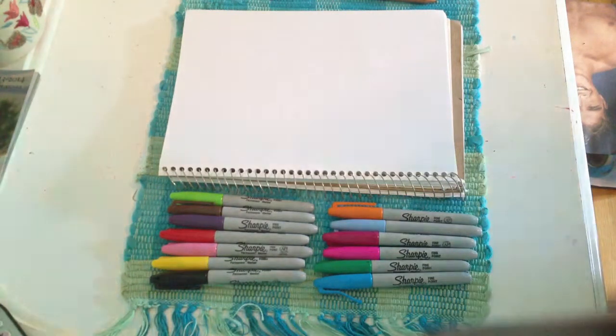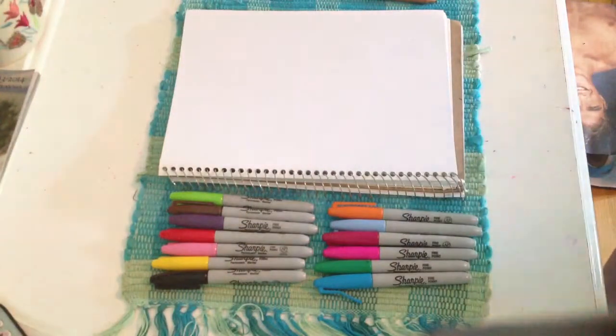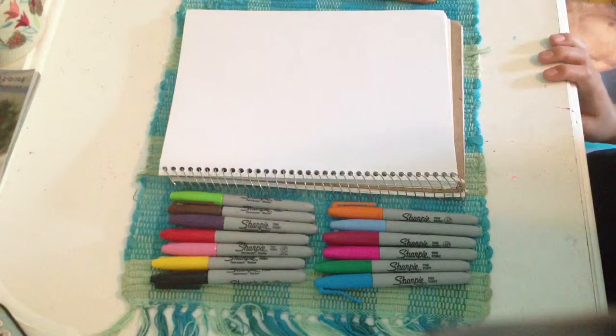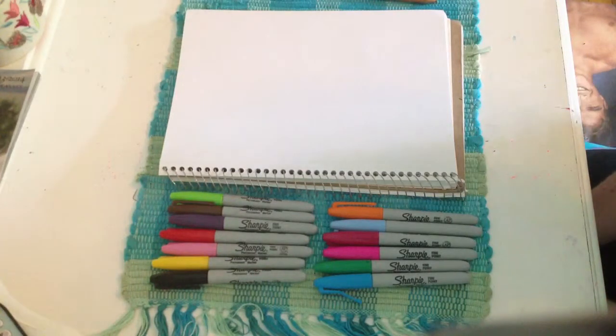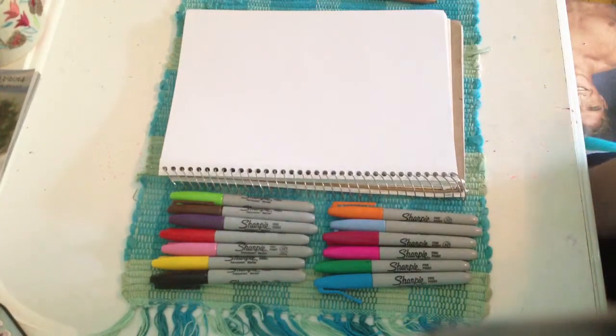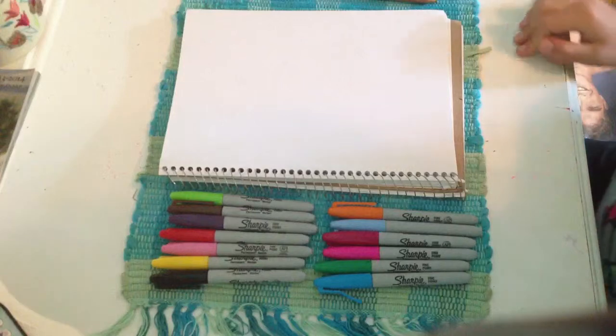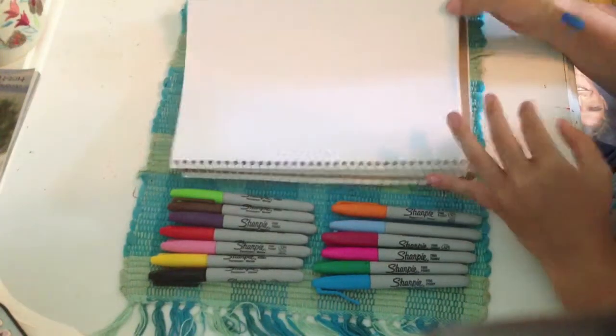Hey everyone, this is Bella. Today I'm going to be drawing a flamingo. I got this from Mayu on how to draw, so thank you Mayu so much. You taught me so much. You're my inspiration. I hope you like this video and comment others.